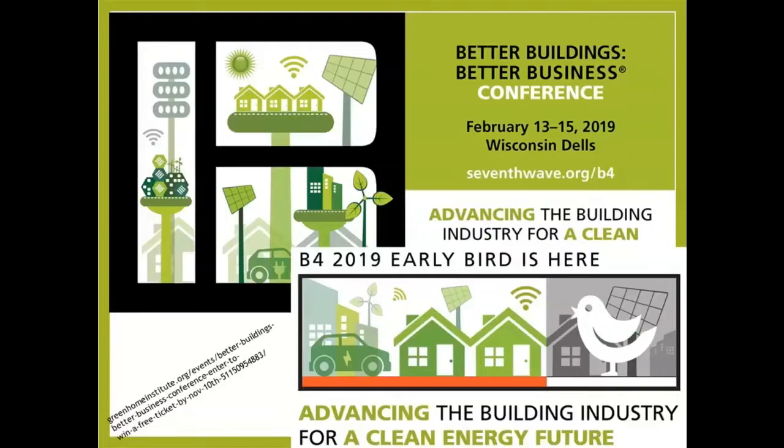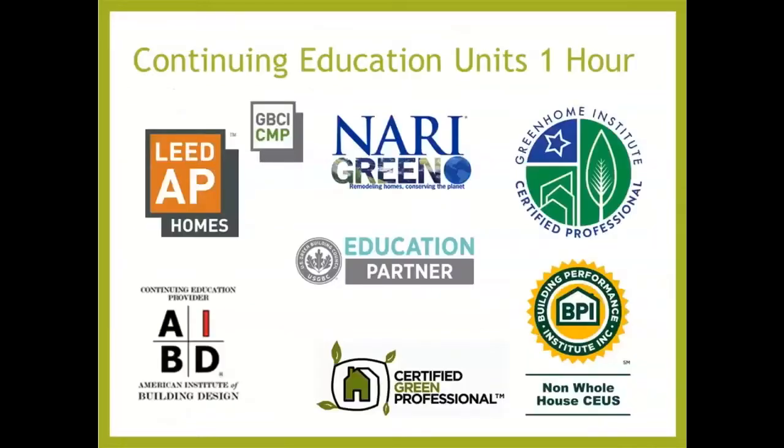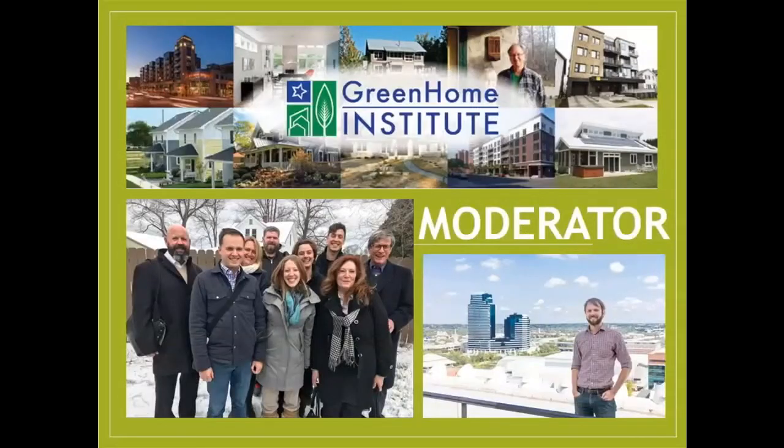Better Buildings, Better Business is a national conference held in Wisconsin. Head on out there. Become a member, support our mission, get instant registration, discounts on courses, certification, and all of that. This course today is approved for all of our normal CUs — BPI, non-whole house, NERI, AIBD. It's specifically approved for LEED Accredited Professional in Homes, as well as AIA health, welfare, and safety, which may make it applicable to your state-based design or contractor license. This course is brought to you by the nonprofit Green Home Institute.